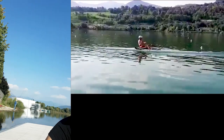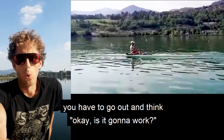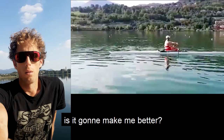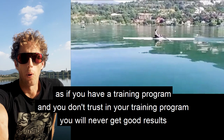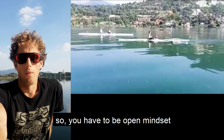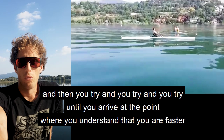As with every innovation, you also need the right mindset to use it. You have to go out and think, 'Okay, it's gonna work, it's gonna make me better.' You cannot go out and think, 'No, this is bullshit, this is something that is not working,' because you are already losing at the start. As if you have a training program and you don't trust it, you will never get a good result. So you have to be open-minded and think, 'I want to get the best out of this foil and see how fast I can go.' Then you try, you try, until you arrive at the point where you understand that you are faster.